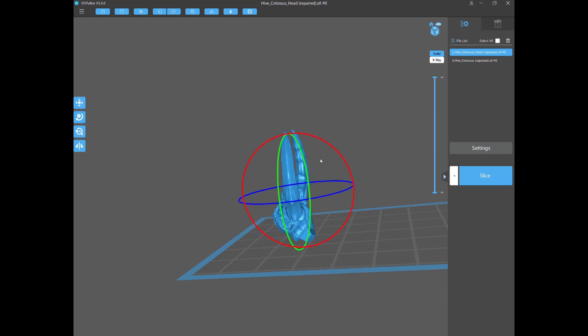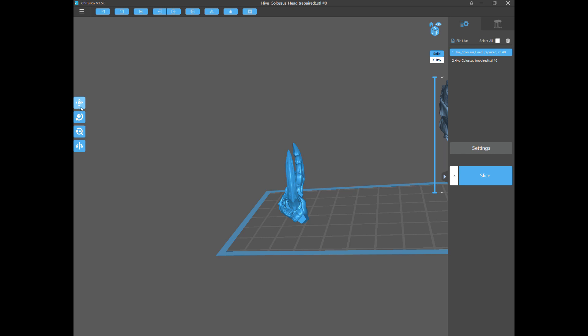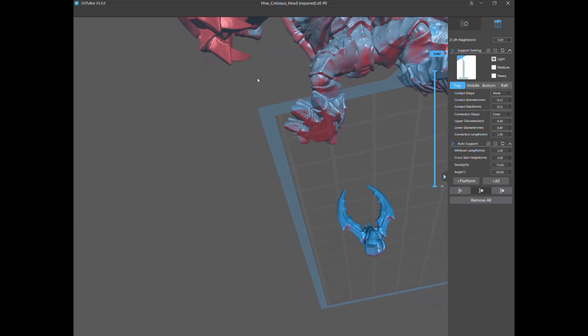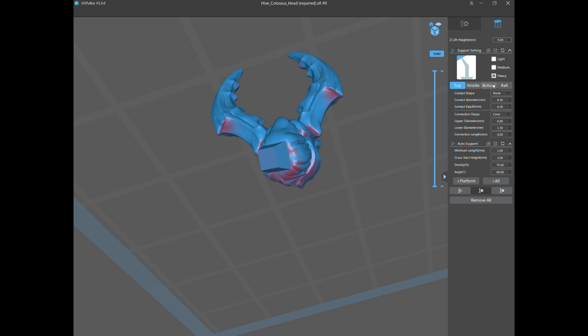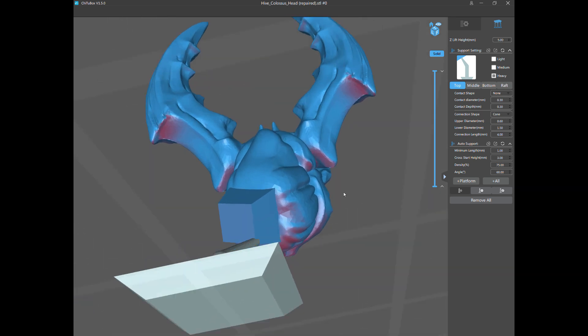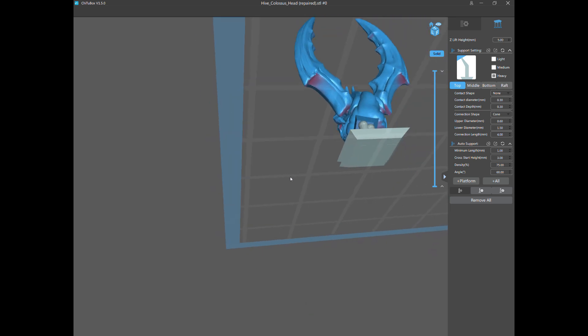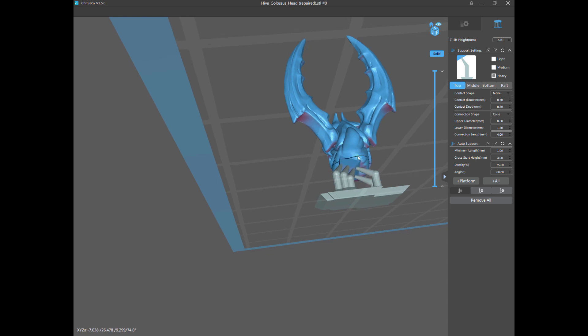I rotate the model so the mandibles and teeth are basically pointing up — they now need zero supports, so they're going to come out absolutely dead perfect. The other benefit is the part I don't care about is now facing down, so I can put my supports where they'll totally anchor the model and you won't see any damage. I can go nuts with heavy supports right now — who cares, you're never going to see it. Just throw them down to anchor the model; I'm going to over-support it because the last thing you want is a failure.